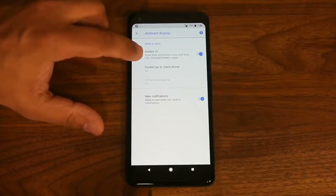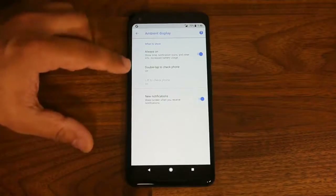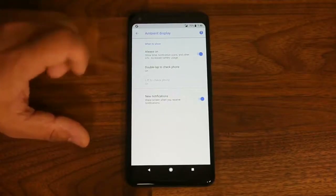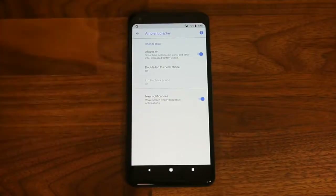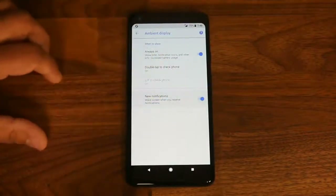It does warn that having the ambient display enabled will increase battery usage, so use it carefully. You can double tap on the screen to wake the phone, or lift the phone to check it. You can also choose whether or not to show notifications on the ambient display.